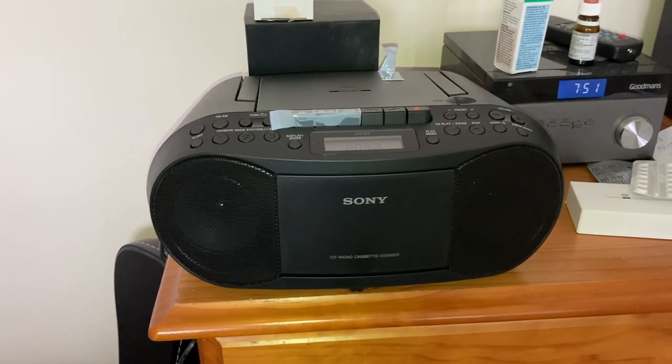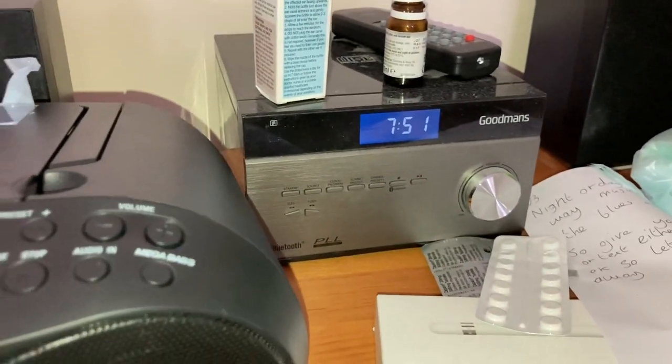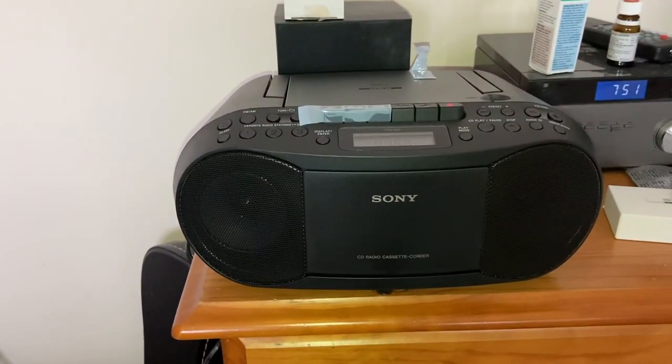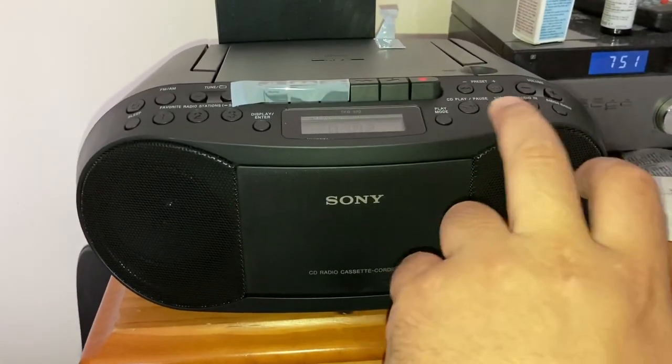I just want to sing to it — it's nice and small. I just want to sing to it where I can play cassettes as well. Right, let's stop.